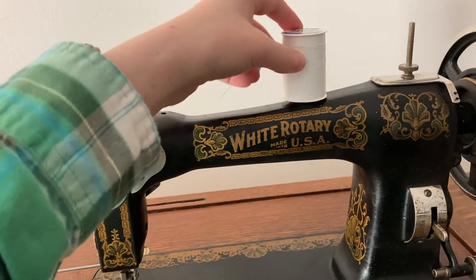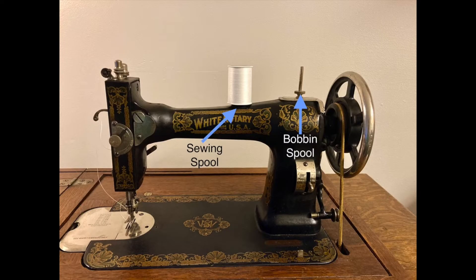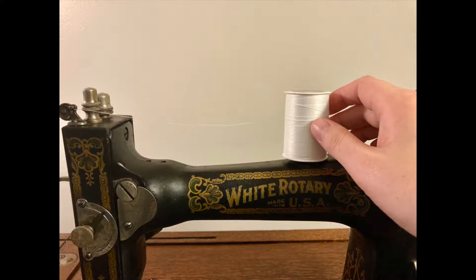Put your spool of thread on the spool pin further away from the hand wheel. The pin closer to the hand wheel is where the thread goes when you're winding a bobbin. Keep your right hand on the spool to provide some tension while you thread the machine with your left hand.